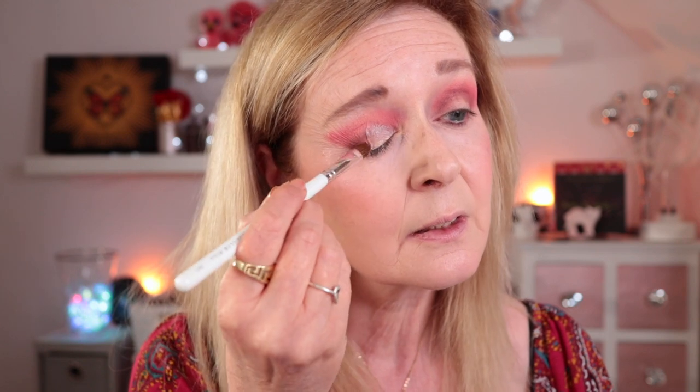I don't think I'm doing anything on the lower lash line today — just want to keep things really pretty, nothing too crazy. Going in with NYX glitter primer because these shimmer shades are quite glittery, so it'll be good to have something for them to adhere to — though I think I used a little bit too much.